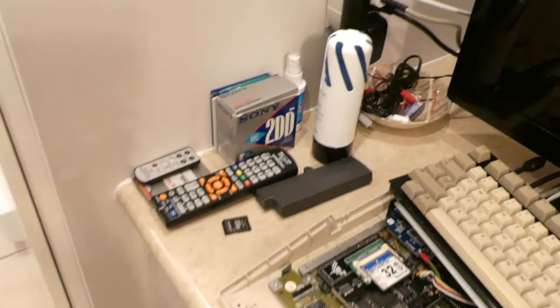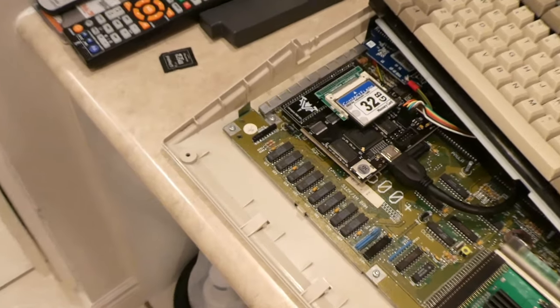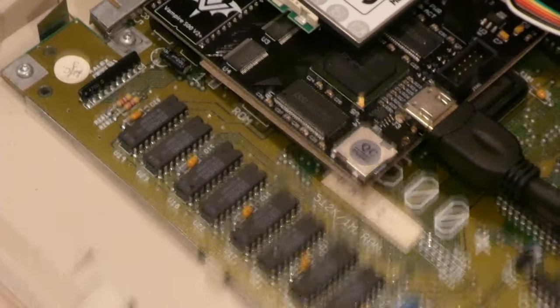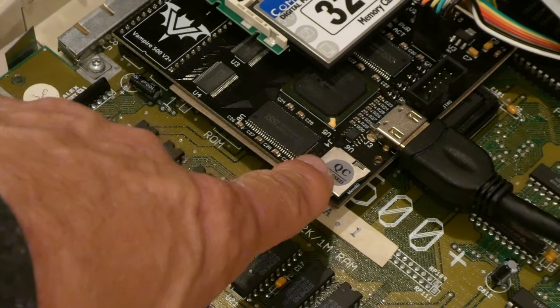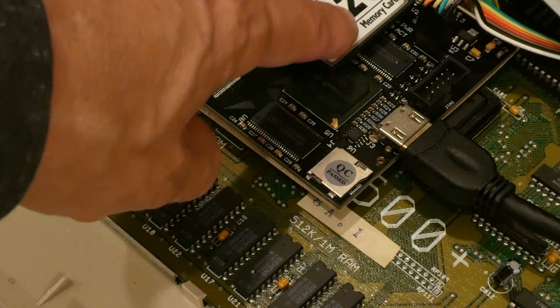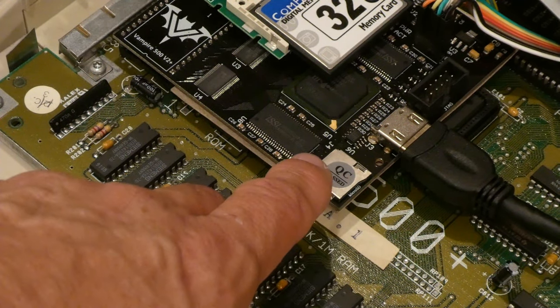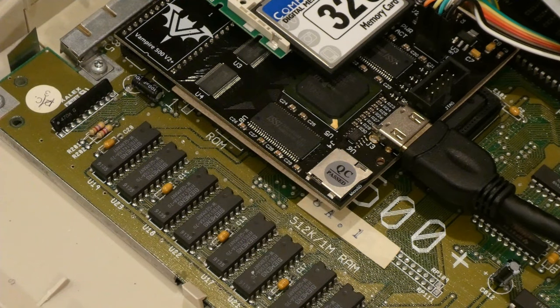As you can hopefully see as I zoom in, there is the SD card slot right here. The compact flash for the boot drive is here — you can't boot off the SD card slots, but they make a great storage device.